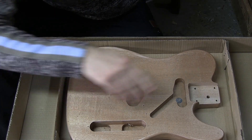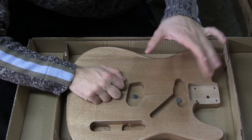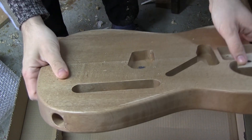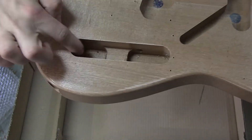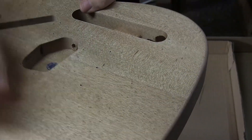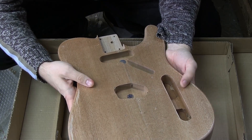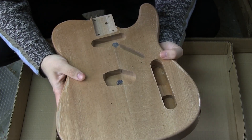The routing on the neck and bridge pickup cavities is really nice, and the neck pocket looks good too — we'll have to check if the neck actually fits. The overall surface is smooth enough that you could paint it immediately without more sanding. However, the control cavity looks really sloppily made. There's some tear-out, which is okay considering the price, and there's still wood dust and debris inside the cavities. They clearly could have spent a little extra time on the finish.